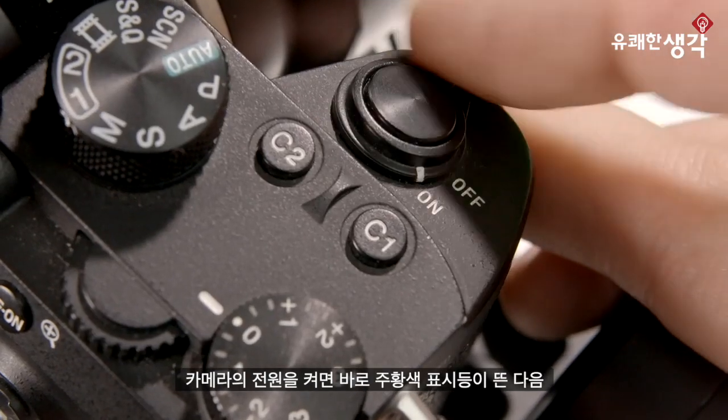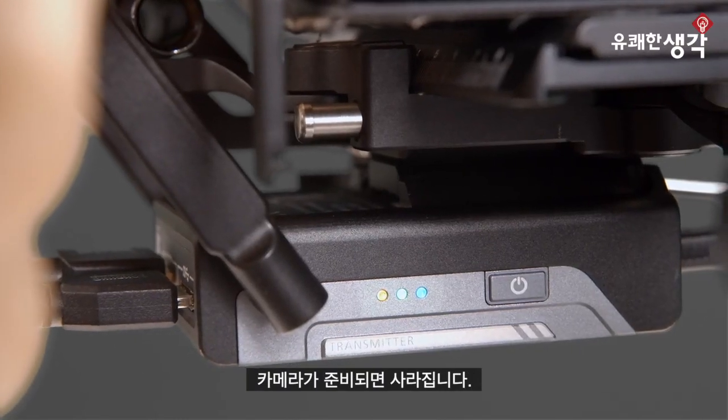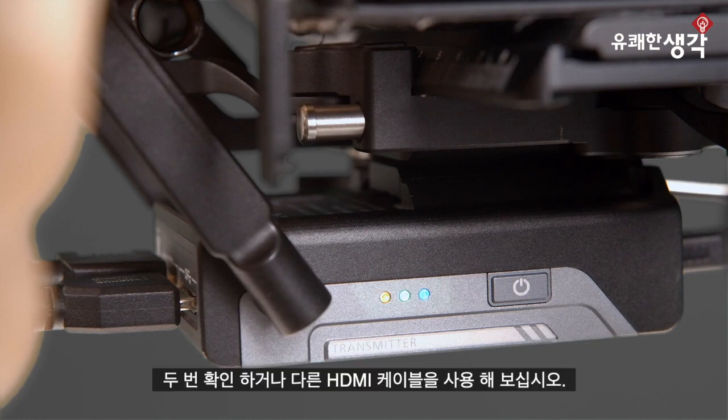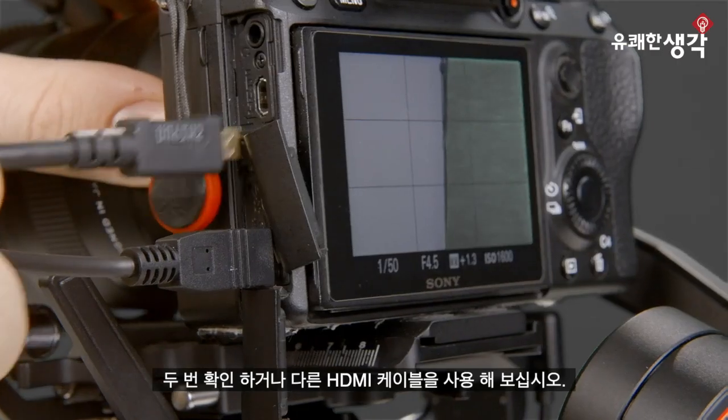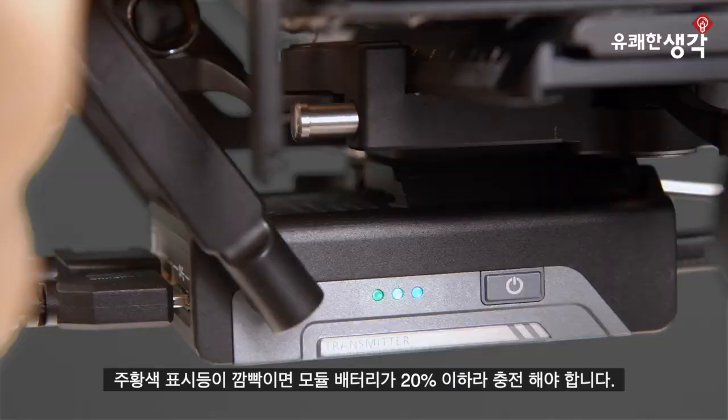Now let's power on our camera. We'll immediately see an orange indicator light pop up and then go away once our camera is ready. When this light is solid, it means that there's no HDMI signal coming from the connection. If you continue to see this light, double check your connections or try a different HDMI cable. When this orange light is blinking, it means the module's battery is below 20% so you'll need to charge it soon.